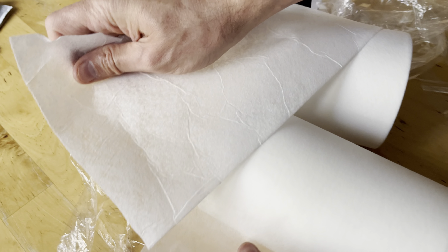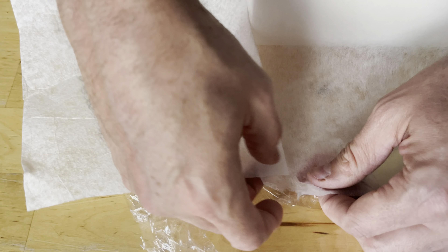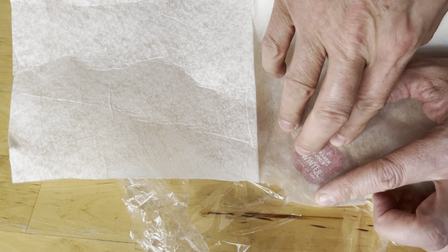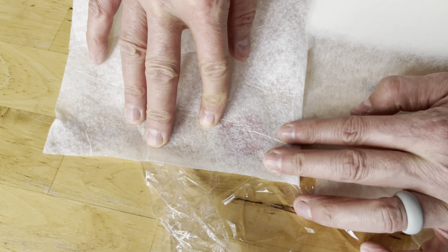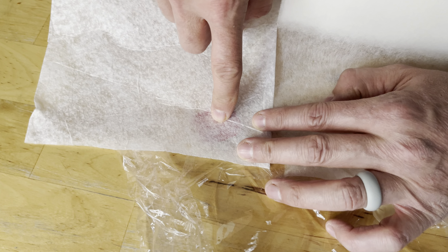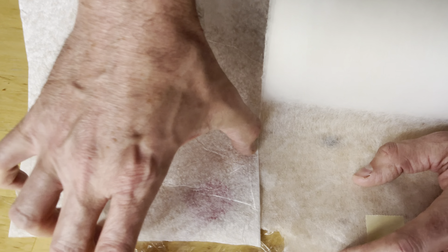Let's see them side by side. Let me lay them down and put something underneath. That's what it looks like underneath the Precision Converting roll, and this one underneath the Red Sea roll. The Red Sea is more opaque, so it's denser — the Red Sea seems denser than the Precision Converting.